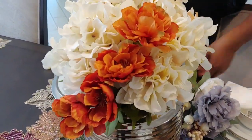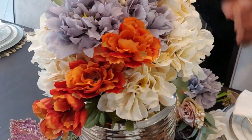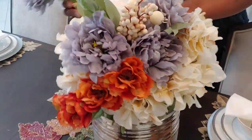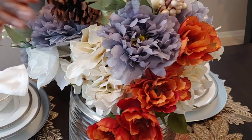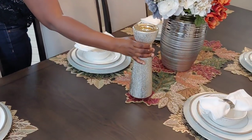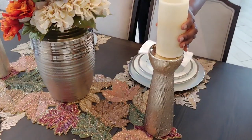Yeah, I'm cheap! This vase is one I already had, and the flowers I'm putting in here I got from Joann's on clearance, so I was like, why not? These simple but elegant candle stands and the LED candles that I'm going to set on top of them all came from Home Goods and they were very affordable.